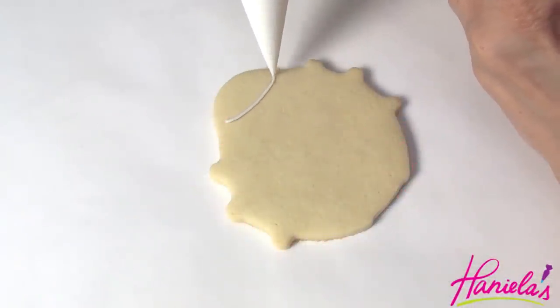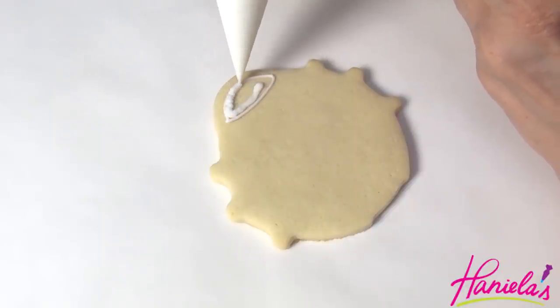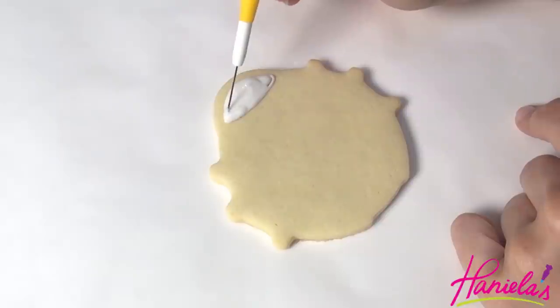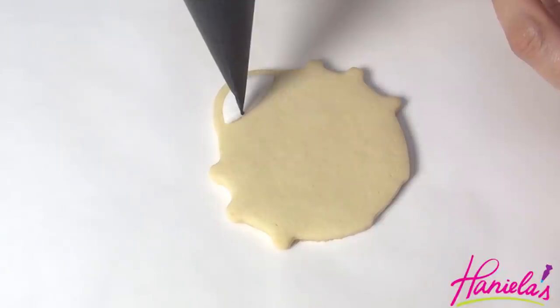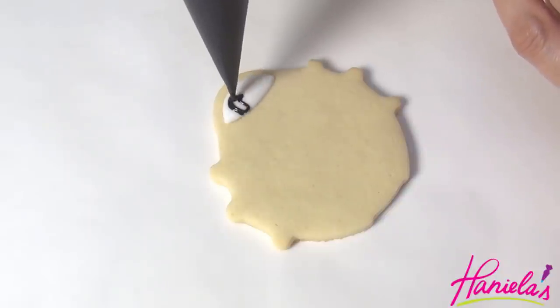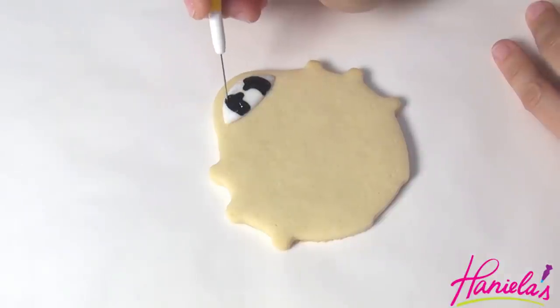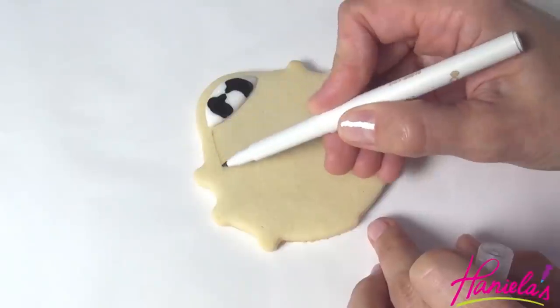The third beetle is going to be white, yellow, and black, starting with the head using white royal icing. Take black royal icing and pipe the design directly onto the wet white, and then try to mirror it on the right side. Use a needle tool to shape it if needed.